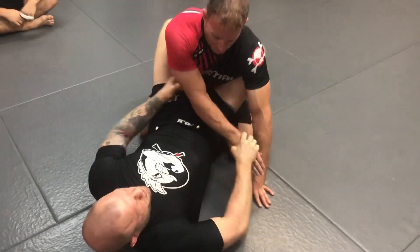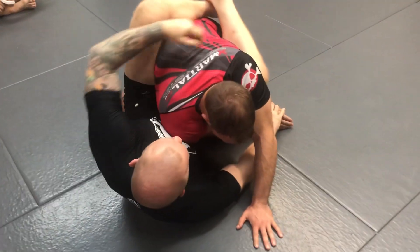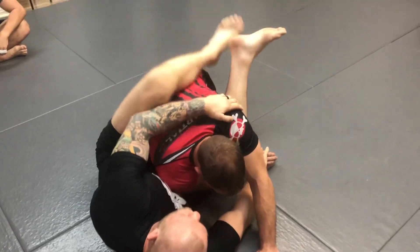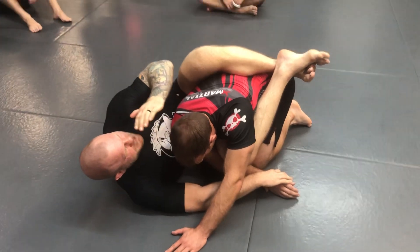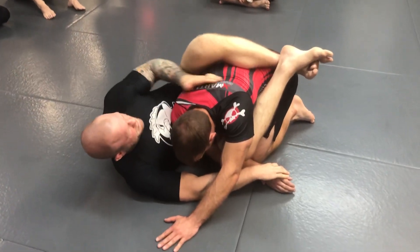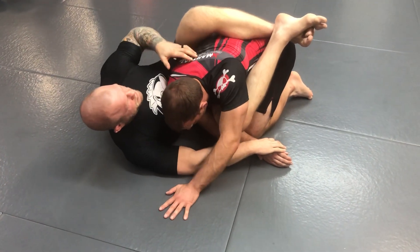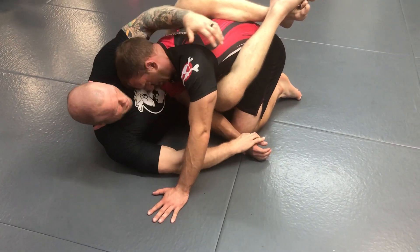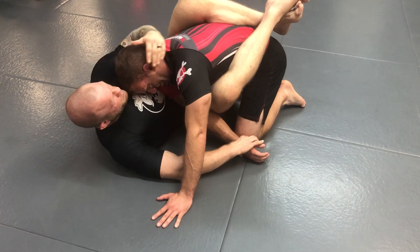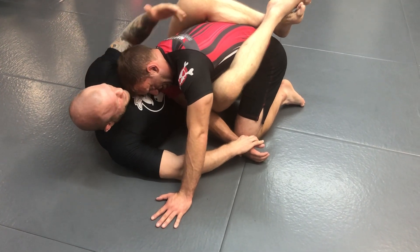You're going to start with getting the arm across your body. When you're in this position, you want to pay attention to where his head is. If his head is on this side of my body and you can see his back, that means you're going to be able to get onto his back. But normally, when somebody feels me start to climb onto their back, he's going to drive his head towards me. If his head is lined up with mine and I can't see his back, I can't get on it.